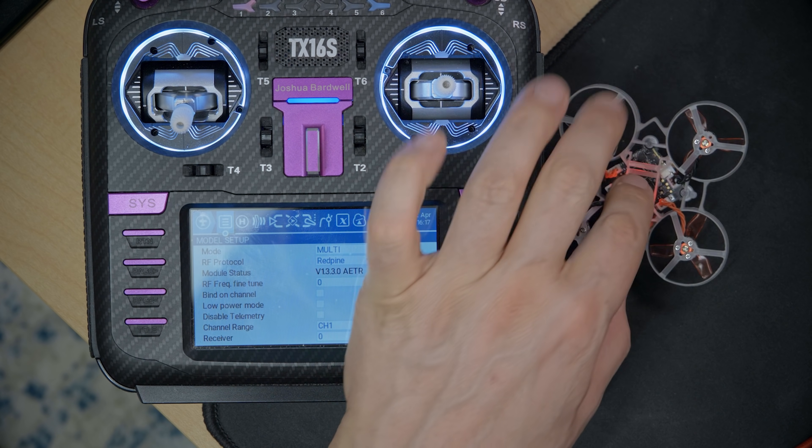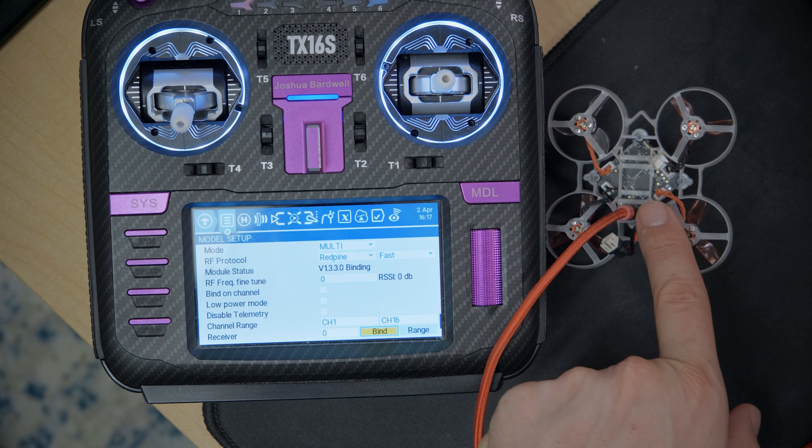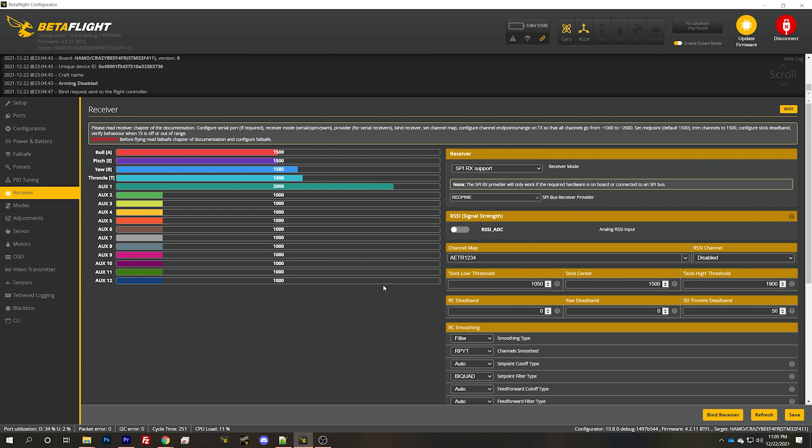Nothing happened when I hit Bind Receiver — no indication we'd gone into bind mode. I tried hitting bind on the module, and then it started blinking, which is a good sign. Then it went solid, and we have movement in the sticks. It worked — fantastic.